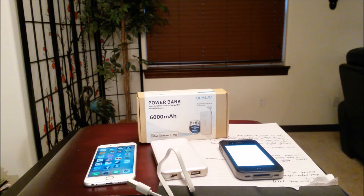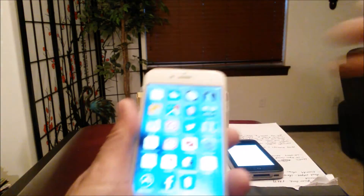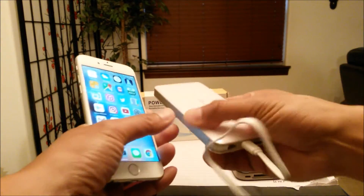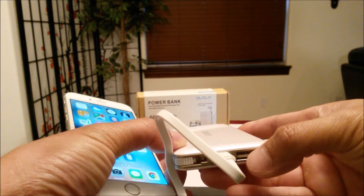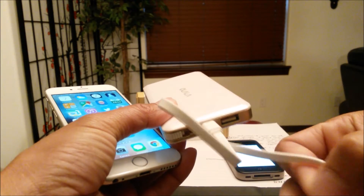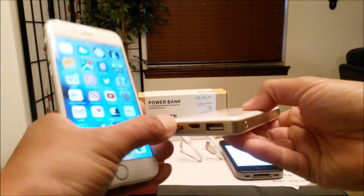It's time to switch over to my Samsung Galaxy S4 mini to record, because I need my iPhone for the demonstration. Let's take a look and see what power level I'm at — I'm at 97%. I'm going to time it with my iPhone 4 and see how long it takes to charge 1%. I also forgot to mention that the USB is for charging up other devices, while this lightning cable is strictly for the iPhone 6.